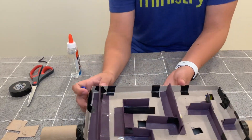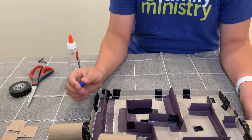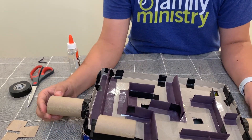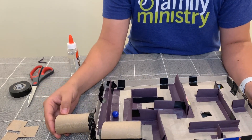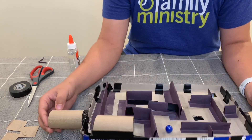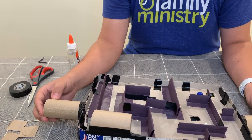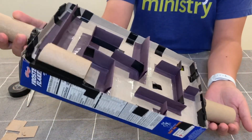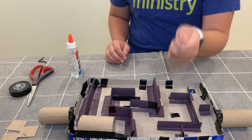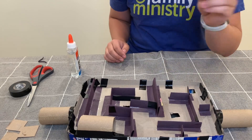That is my finished marble obstacle course maze! I'm going to show you me doing it. Here's my marble — I'll put it at the starting point, bring it down, through the tunnel, back up, over, down. Now for the hard part: avoid that hole. There we go — get around that hole, bring it up, over, and down to the finish line. Done! I want you guys to get your parents to help if you need it, ask permission, and have your parents post pictures or videos of your finished maze in the comments. Have a fun day!